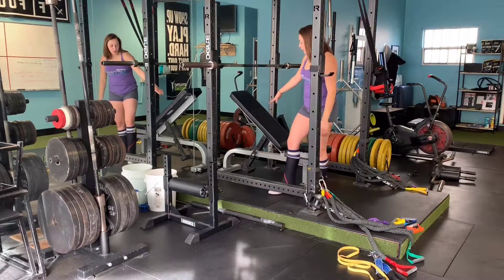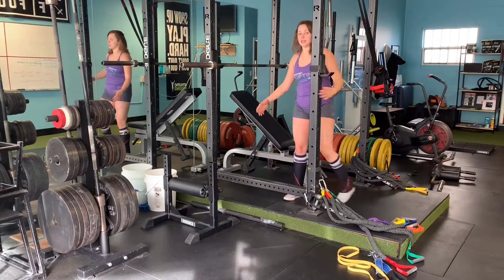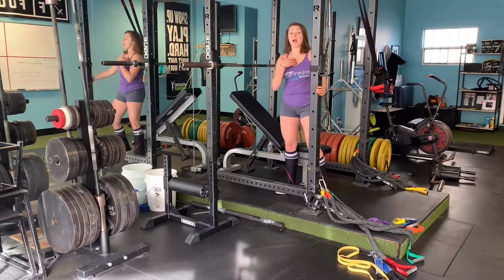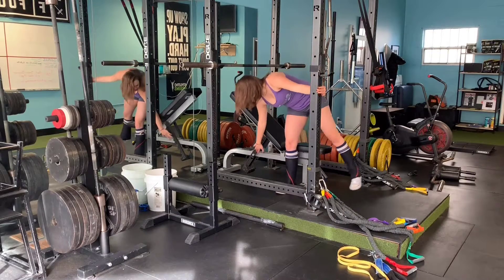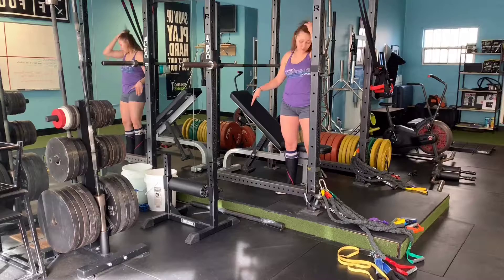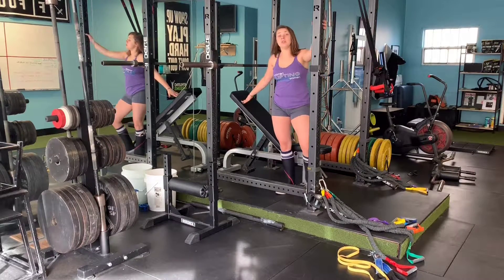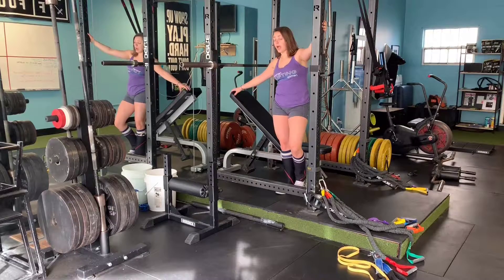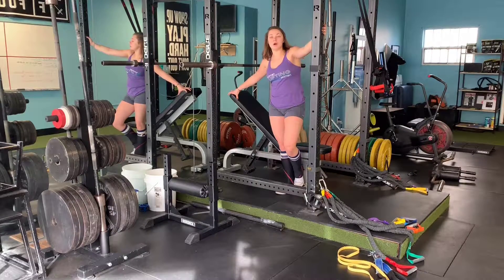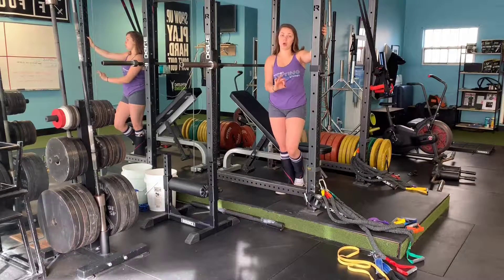In terms of the bench, it depends on which bench you use, but with a similar bench to mine, I use the second hole from the top and that sets up a good height. Depending on the bench, sometimes this could be super high so you'll need to go a little bit lower — just play around with it and you'll feel when it's too low or too high.